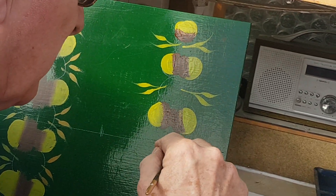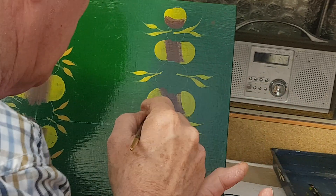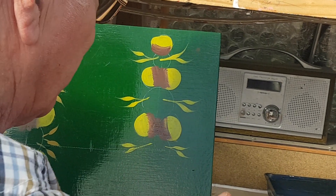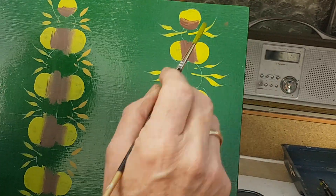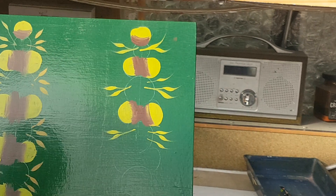You will then end up with something that looks similar to that. I think this is pretty boring doing this, but if it looks balanced once in a while, and another one like that — it doesn't really matter, does it? So there's the leaves, there's the tendrils.